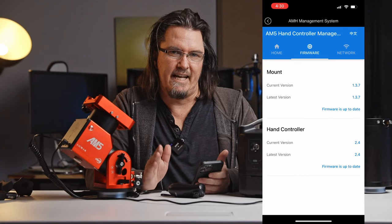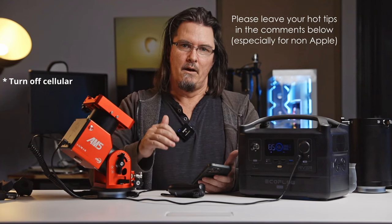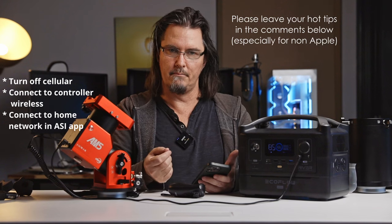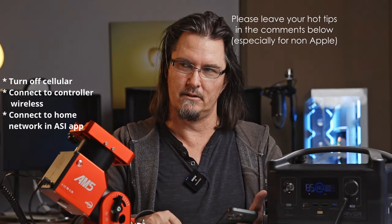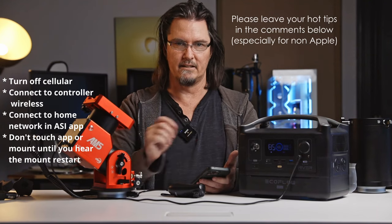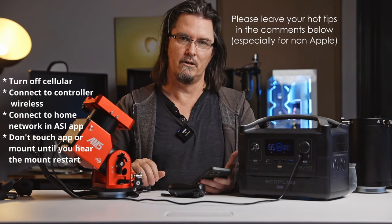Hopefully that helps you. I know I struggled the first couple of times doing firmware updates for this mount. So: turn your mobile signal off, connect to the hand controller's wireless network before you start the app. Then once you're in the app, go through to the network part and connect to your own home wireless network. Once the firmware is in the update process, it can feel like the app is playing up and the controller will connect and disconnect — don't touch anything, just wait. After maybe a minute, you'll hear the mount turn off and then back on again, and that is your sign that the firmware update is complete.